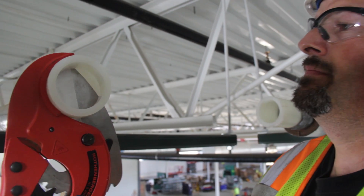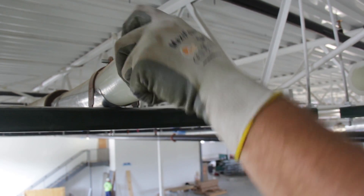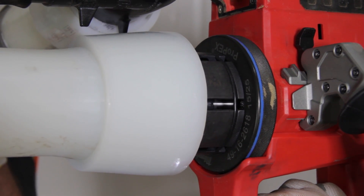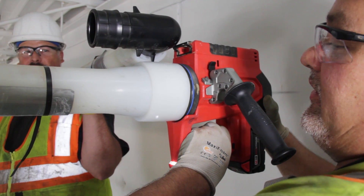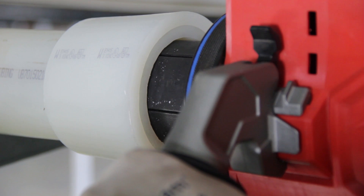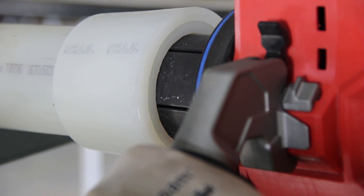What we have today compared to what we had eight years ago is like light years. We're now getting into two and a half and three inch pipe. The new tools that we've partnered up with Milwaukee has been an absolute explosion in our business. The plenum rating that we receive — all these things have really catapulted us into a whole new category in the commercial world.